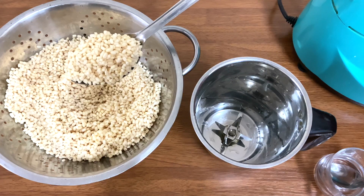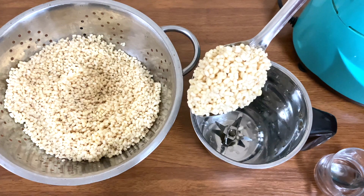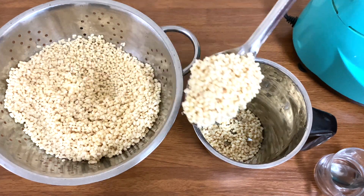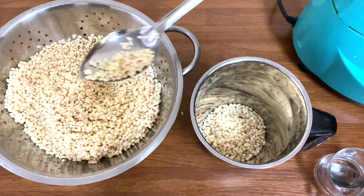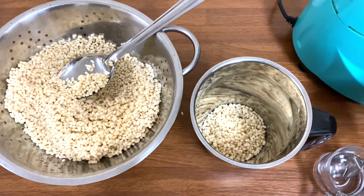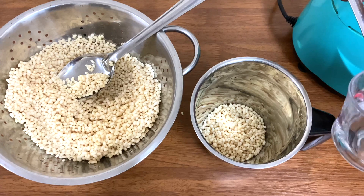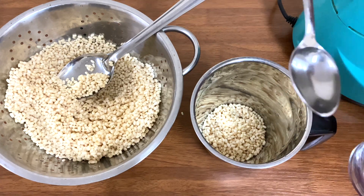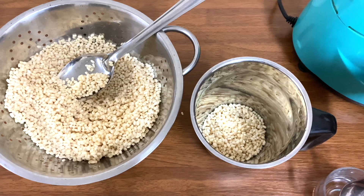In the jar, I will put two cups. I will put two cups in the jar and mix it. I will put it in the jar with 2 spoons.